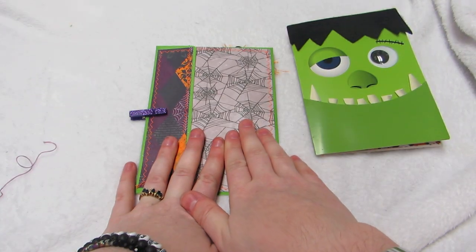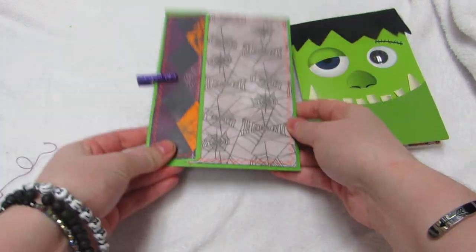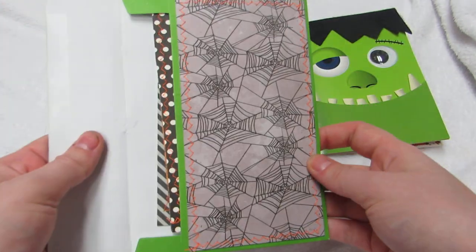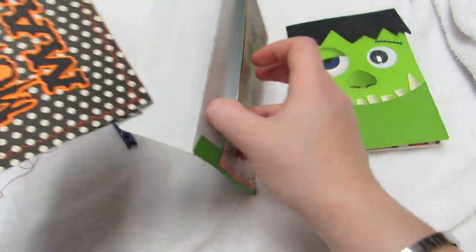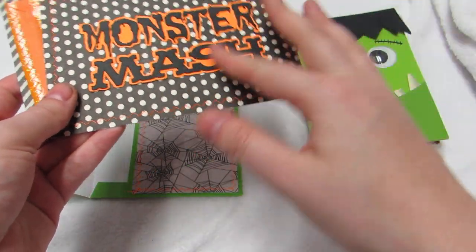Because these are going to go in a bigger Halloween envelope, I also altered the envelope to put the additional pieces in. I have a clip just holding it closed, and I stitched everything here - again, all scrap paper.